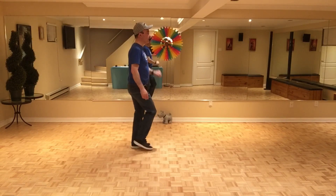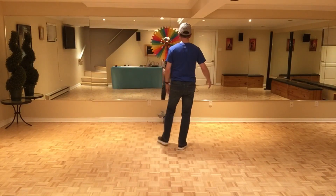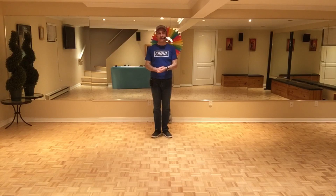Let's do my ending: seven, eight, and one, two, and three, four, five, six, seven, eight, nine. I hope you enjoyed learning this dance with me — take care and stay safe!